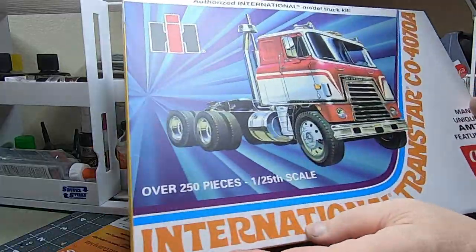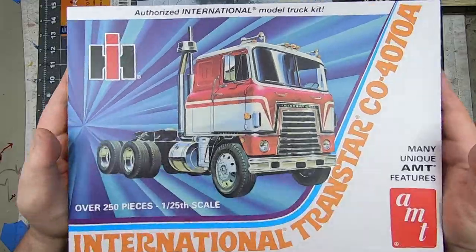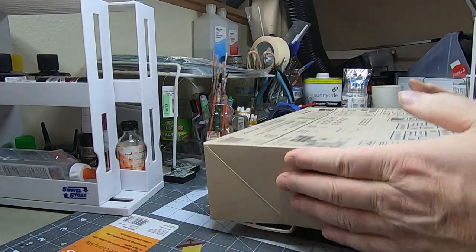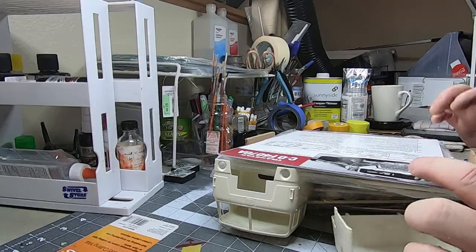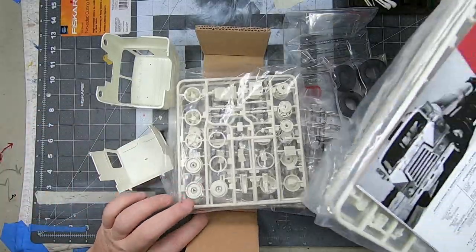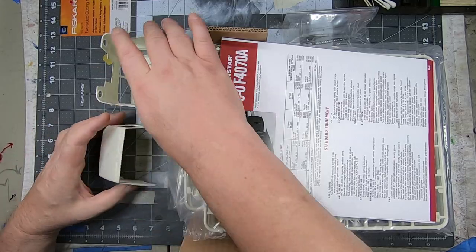This thing barely fits in the frame. It's a heavy box. Let's pop the top, flip it, and open it up. You can already see — I should have done that before I flipped it. Just the packaging style is kind of nice the way they've got everything protected really well.